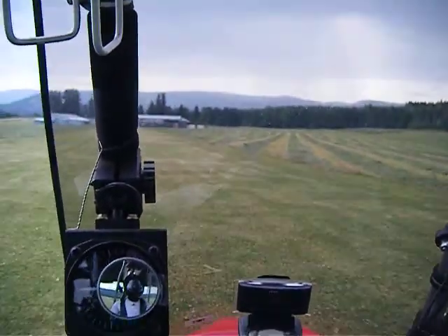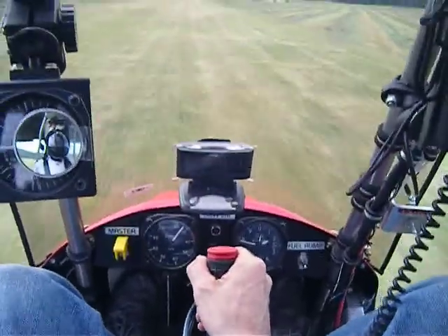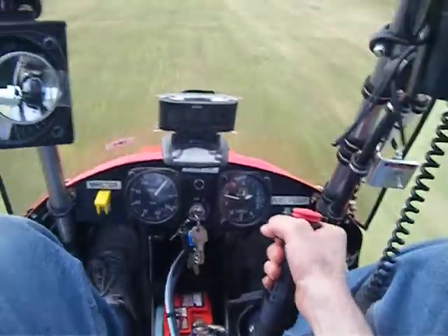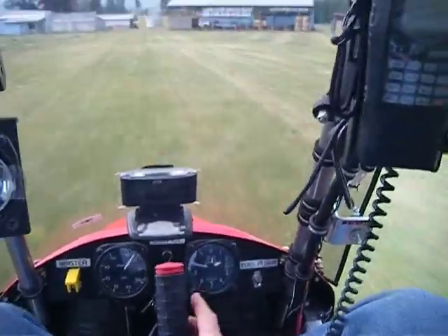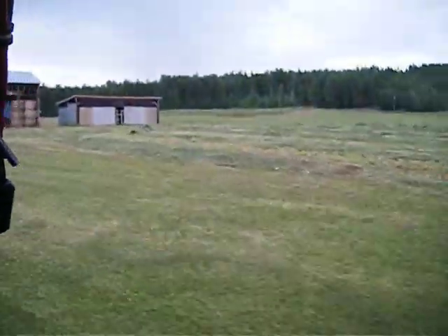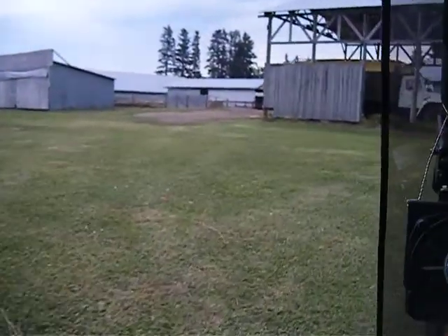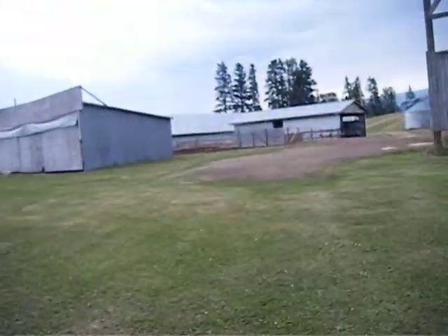Let's taxi down to the other end of the runway. Looks like it might rain pretty soon, so I don't want to be caught in a rainstorm. To taxi, just use your rudder pedals, and if you have a crosswind you can move the ailerons over to keep the wind down — it's upwind. That's my hangar over there, and my wife and dogs. It's really unsettled weather right now, so probably not going to fly.